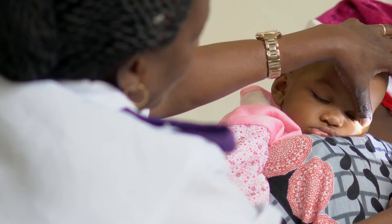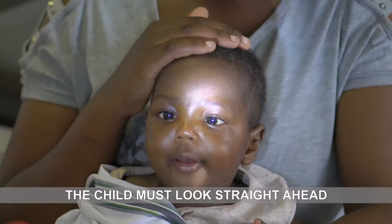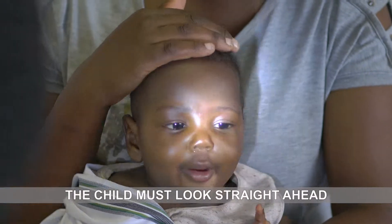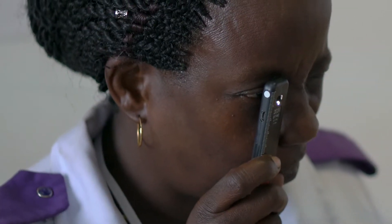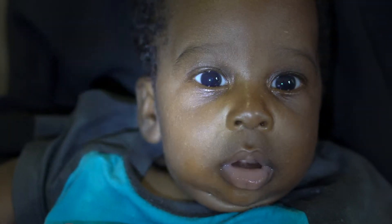Encourage the mother to hold the baby over her shoulder or sitting up so the baby or child is looking straight ahead. Put your eye close to the sight hole of the arc light and shine the light at the baby or child's pupils.